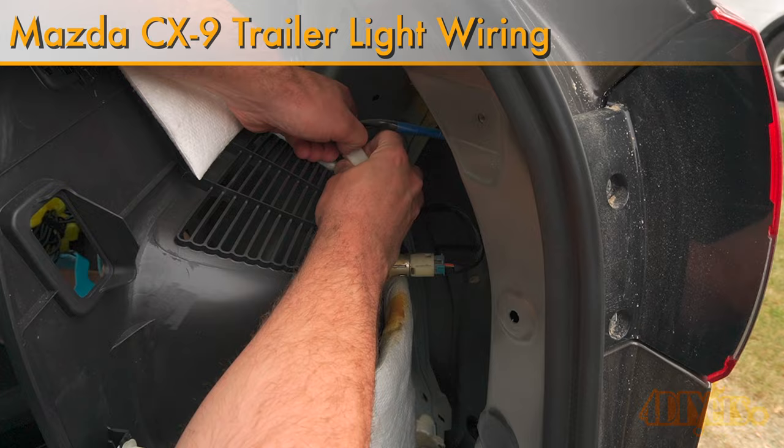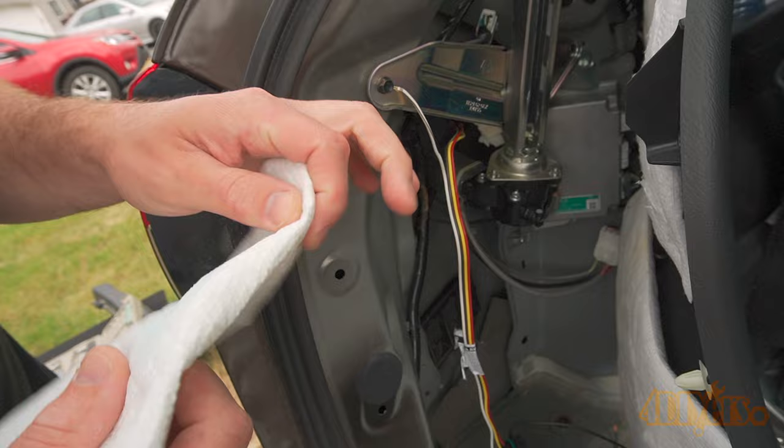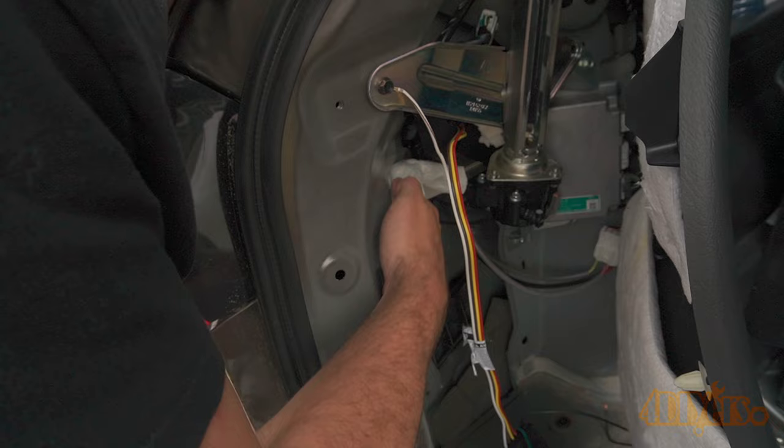Hello viewers, FordDIYers here with another video for everyone. In this particular video I'll be showing you how to install trailer hitch wiring on a first generation Mazda CX-9. This particular model is a 2015 and a similar procedure may apply to other models as well which share the same platform such as Ford or Lincoln.